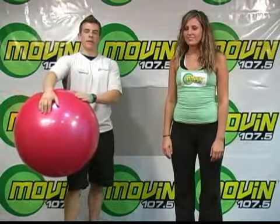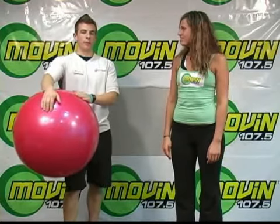And that's stability ball squats, the move of the day. To train with me, scroll to the top of the page and click on my link.